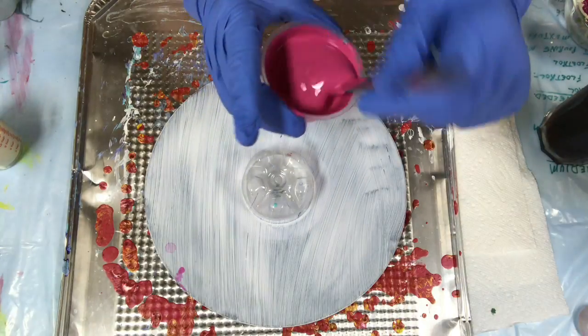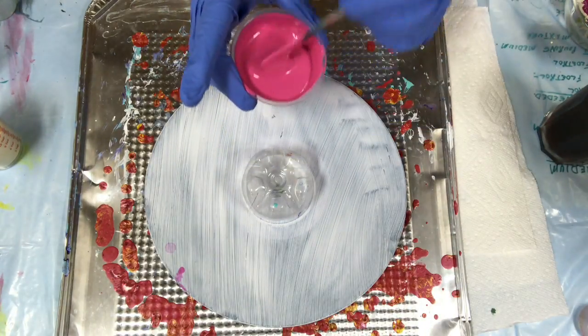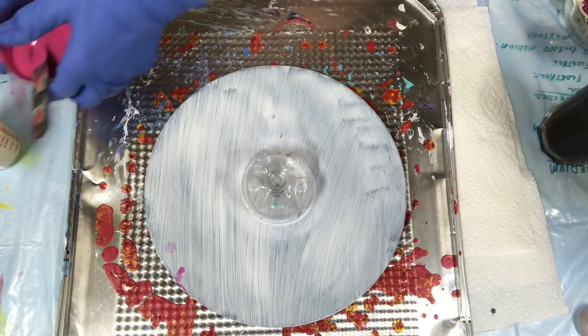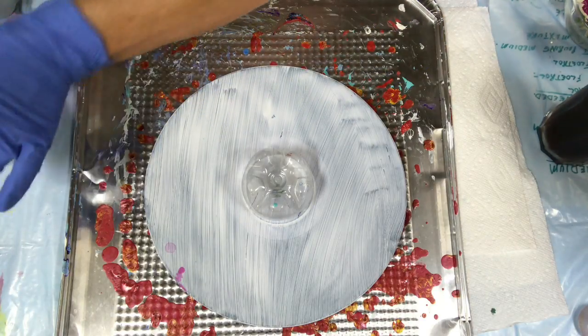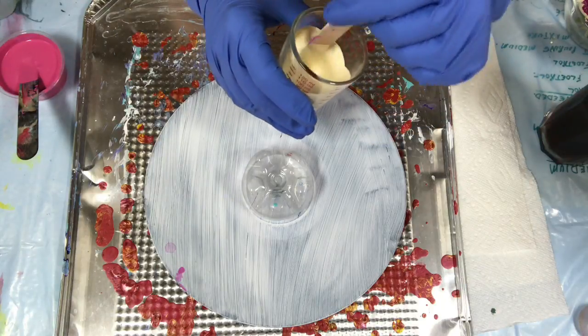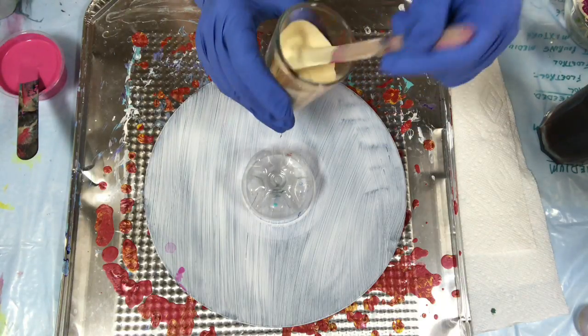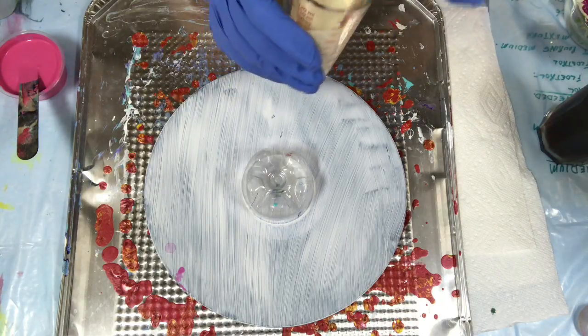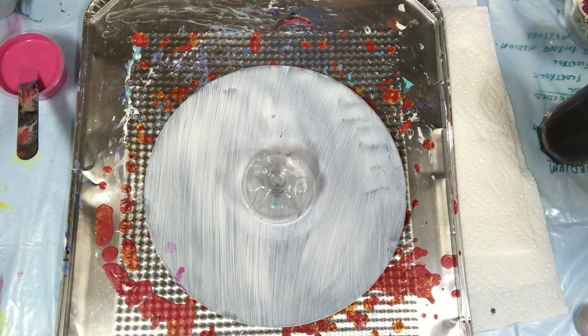The tube paint like this takes a little more Floetrol and a little more water. This is the Artist Loft one — it's pretty good. And this is the Americana DecoArt; this was just half and half and I didn't add any water. I'm just going to add maybe a couple of drops and that should be it.